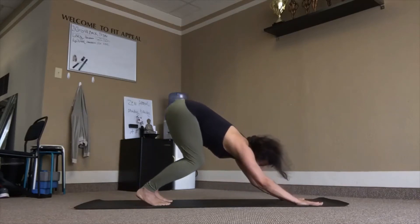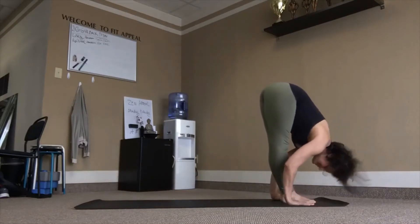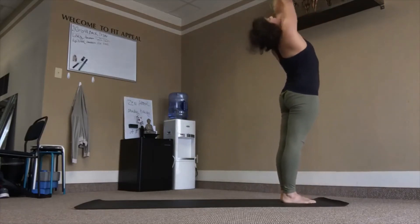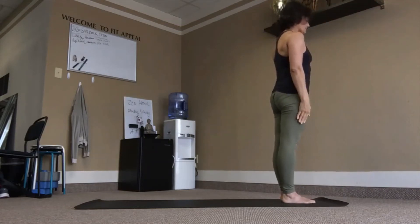Bend into the knees, eyes forward, top of the mat. Inhale, lift — you can walk or float. Fold, inhale, come up, lean back. Exhale, samasthiti.